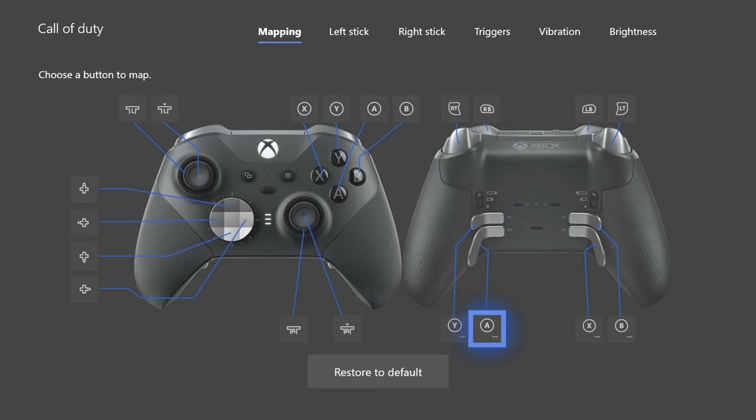Being able to jump whilst controlling the thumbstick at the same time is massive. In my previous settings video I did use stick-to-move because I didn't have the Elite V2 — I needed a way to jump shot whilst keeping my thumb on the thumbstick. With stick-to-move I had to press down on the thumbstick to jump, which can make your aim a little bit wonky, but now I can use A as a paddle and aim without putting that pressure on the thumbstick.